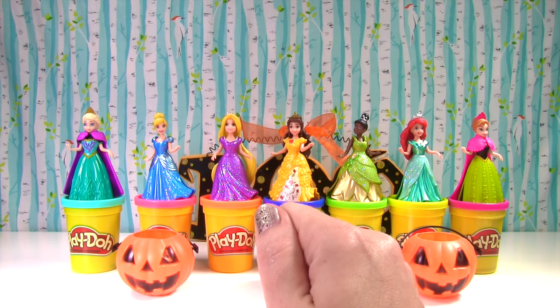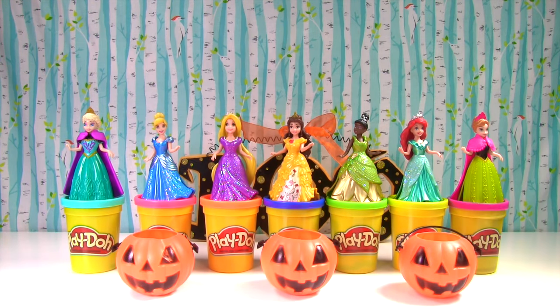Hi everyone, welcome to the Fizzy Toy Show. Let's start making some Halloween gowns.